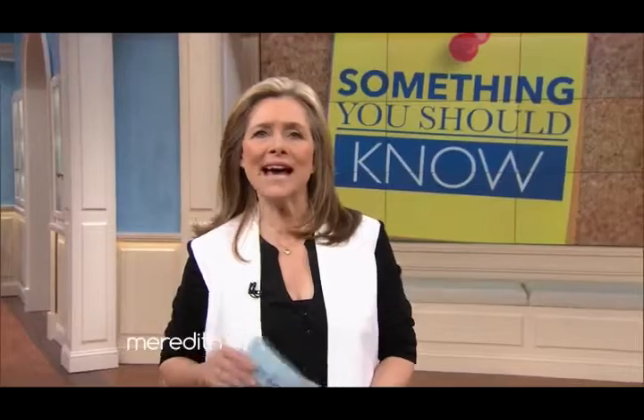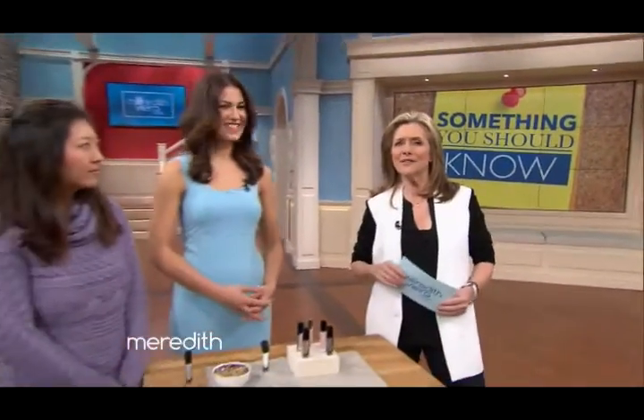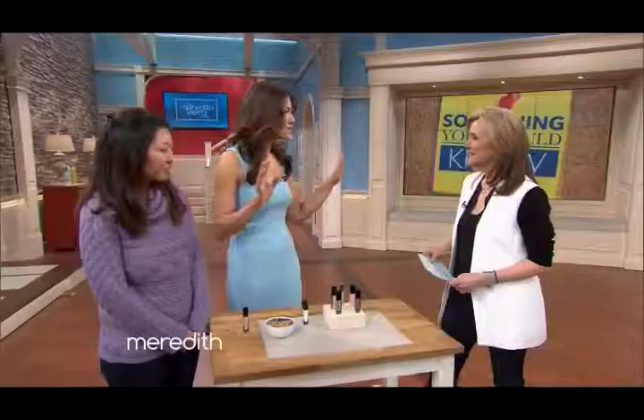Welcome back! If you're a fan of French manicures, you're going to love our easy at-home trick for getting it salon-perfect every single time. Trend and lifestyle reporter Anna D'Souza is here to teach us how, along with Ellie from our audience. So Anna, what is the secret?